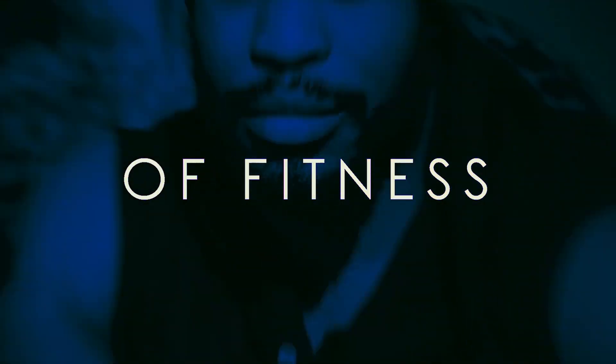The revolution will not be televised. The revolution will be live.